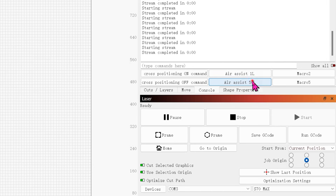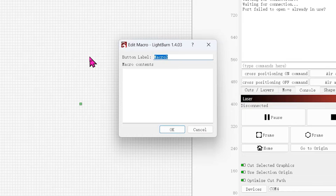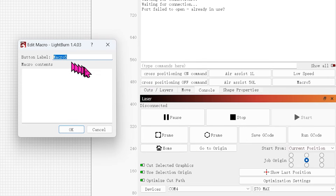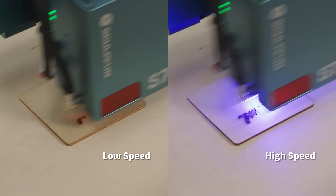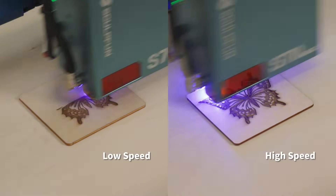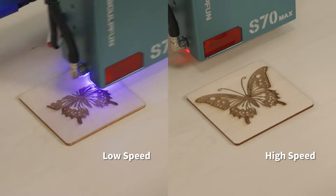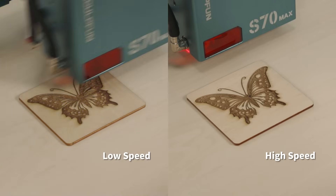You can switch between 1 liter and 50 liter air assist using these shortcut keys. Two more commonly used shortcut commands: name 'low speed' with command $speed=0, and name 'high speed' with command $speed=1. Low speed refers to low speed engraving mode — the engraving speed is slow but the engraving effect is better. High speed engraving mode is faster, although the engraving effect is not as good as low speed.